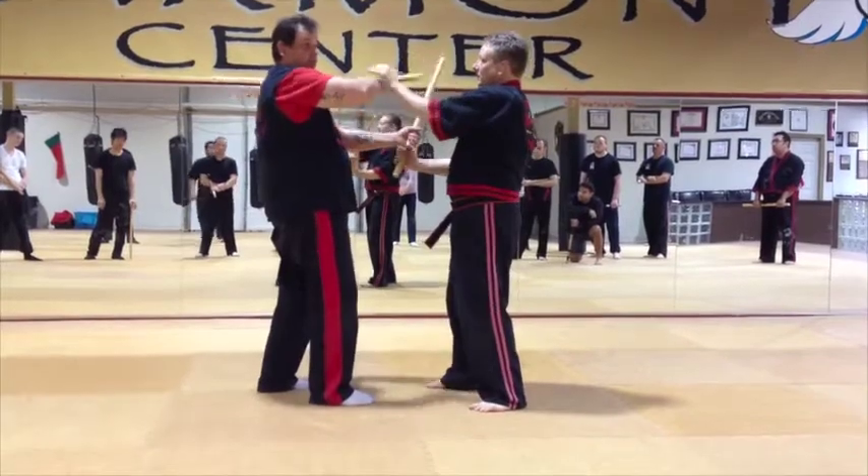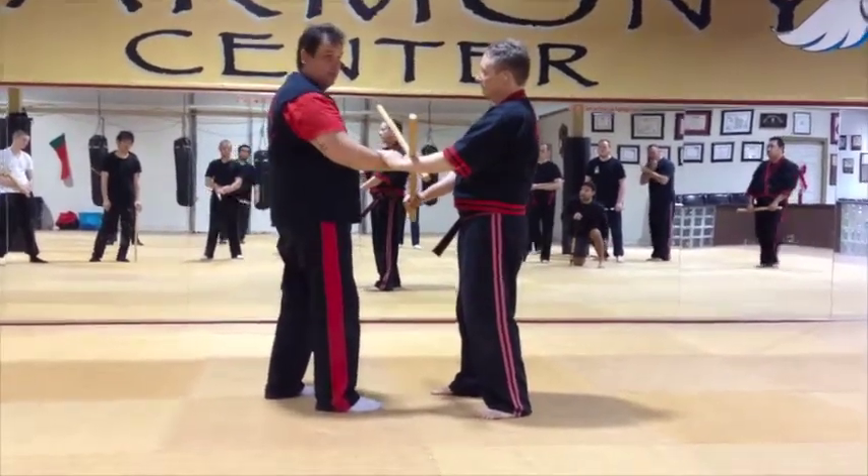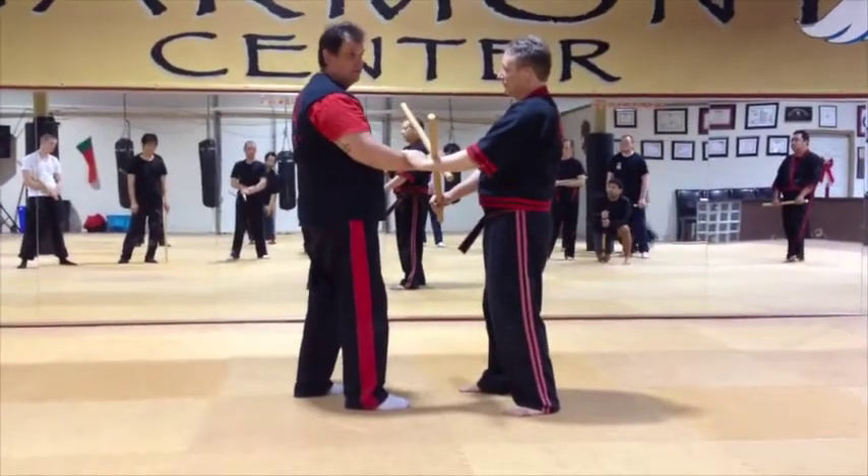I learned to hit this off and hit the lock. I love that one — it's one of my favorite combinations. It has been since I learned it 20 years ago.